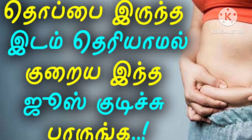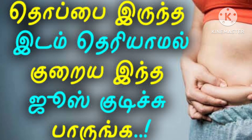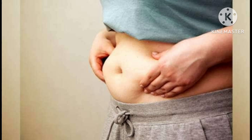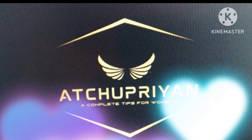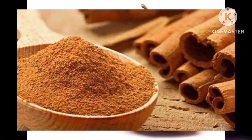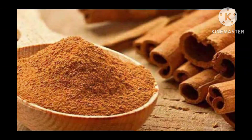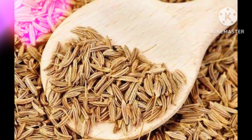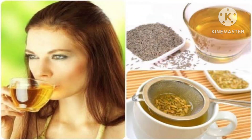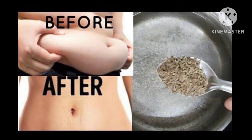In this video, I will show you how to make a homemade recipe for our diet and nutrition. I will show you a simple and easy way to make a recipe for our diet.